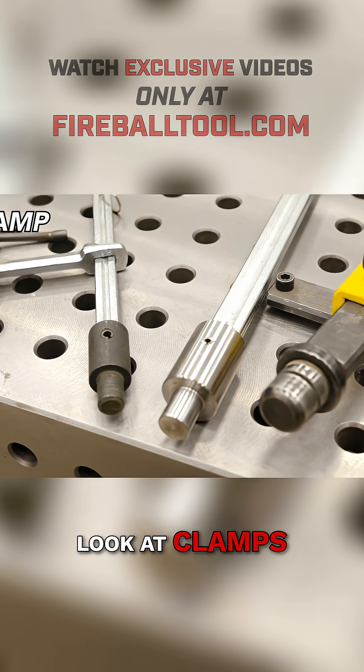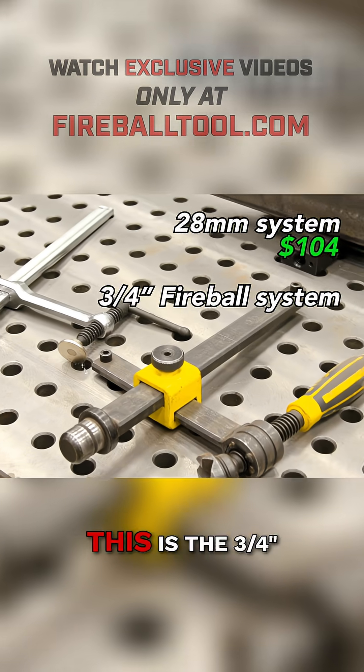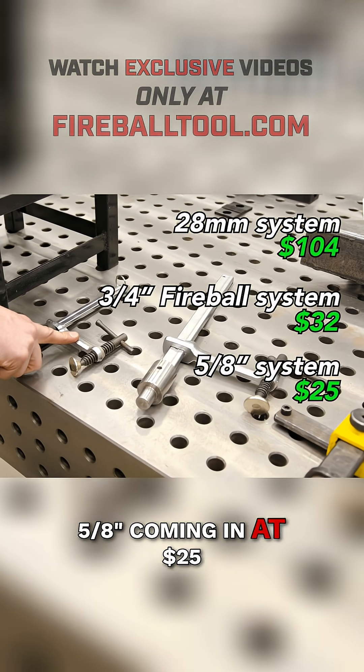Now let's take a look at clamps. This is a pretty nice clamp, but it's fairly expensive at $104. This is the three-quarter Fireball clamp — this is $32 — and this is the 5.8 coming in at $25.